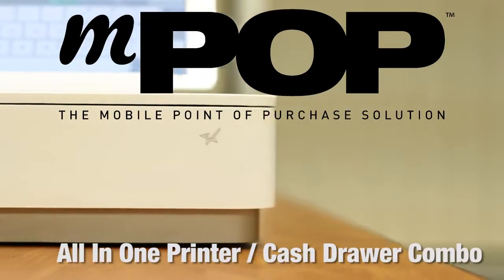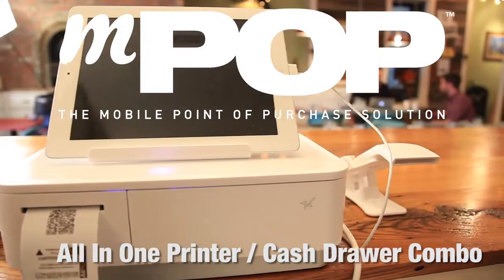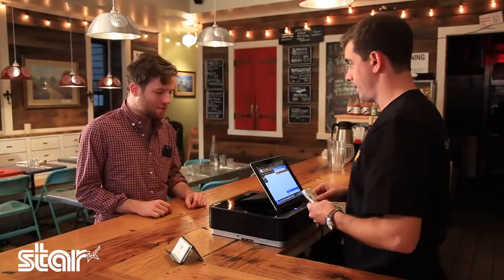This is our new all-in-one printer-caster combo with the M-Pop. Absolutely love it. Looks super high-tech and futuristic. I've never seen anything like it. How does it work?